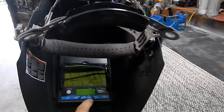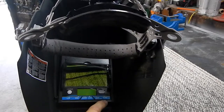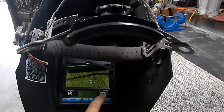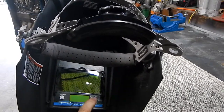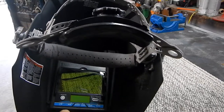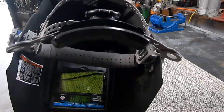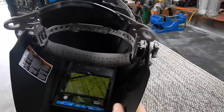Inside we have electronic controls for lighter and darker lens shading, activation time shorter or longer, hold auto less or more, and you switch between modes — weld, cut, grind, and X mode. Like I said, I'm probably going to stay in X mode the vast majority of the time. It's got a nice LED display.